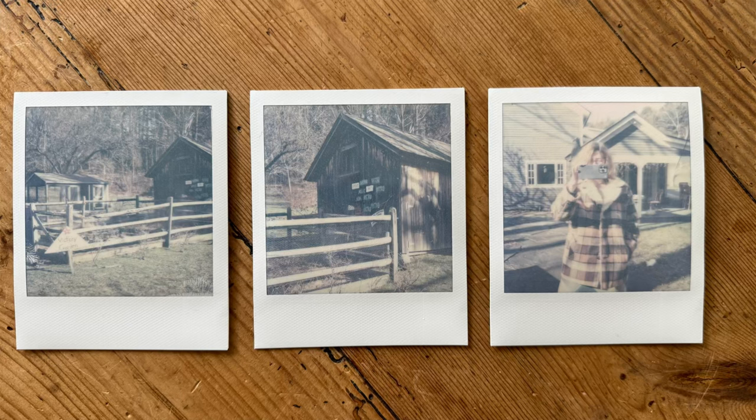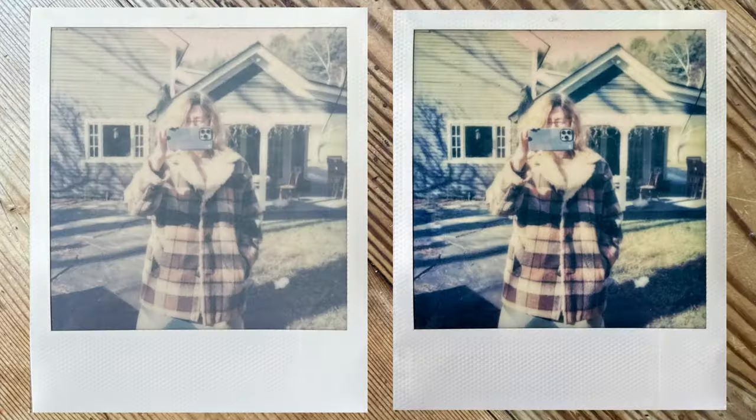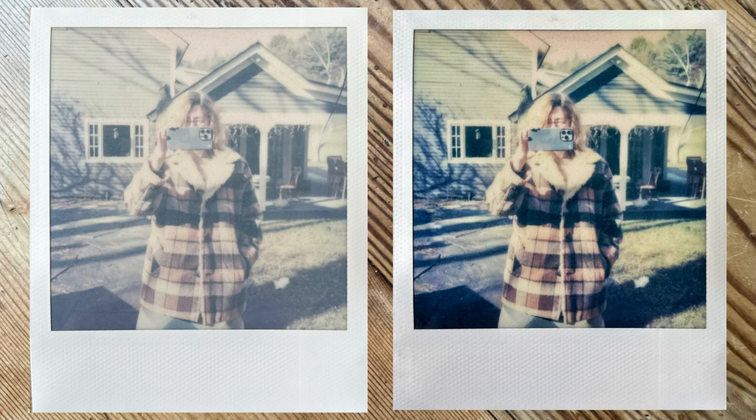Now I want to show you a side-by-side. Here's the picture of Eve — that was the original one you just saw. All I did was take the Polaroid app, photograph it, and spent literally 30 seconds in Snapseed — your standard photo editing software — and I was able to edit it to look like this. Check out that side-by-side. It's incredible. It has a really great vintage feel, and if this is a look that you like, it's a solid option.